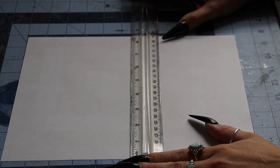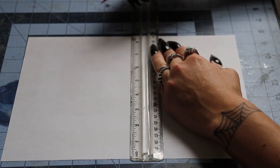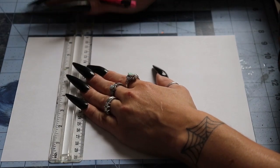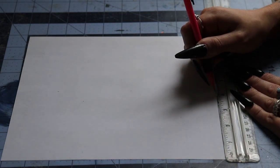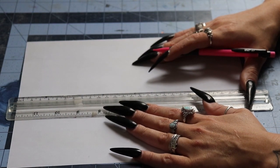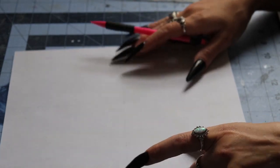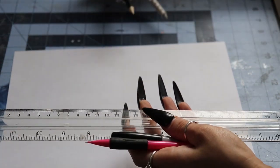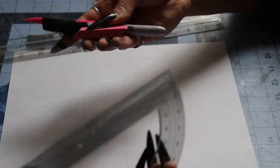The very first thing I'm doing when making my stencil is marking out my page. It would be much easier to just buy grid paper, but I don't have any so I'm using just a normal piece of printer paper and marking out the center going both ways. What we're going to need is a protractor for a perfect circle, a ruler, a pencil, a sharpie, an eraser, and maybe a smaller ruler just in case.